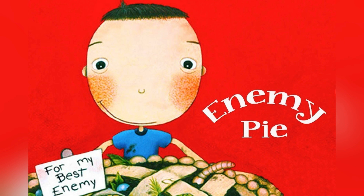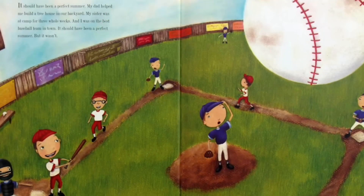Now let's start reading. If you want to read more stories like this, be sure to click the like and subscribe button. It should have been a perfect summer. My dad helped me build a tree house in our backyard. My sister was at camp for three whole weeks, and I was on the best baseball team in town.